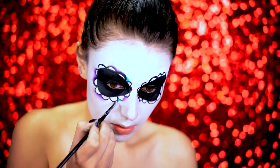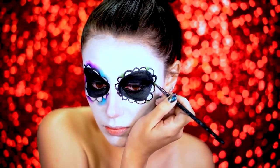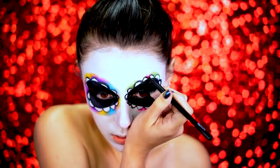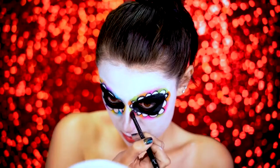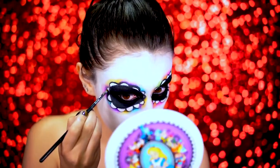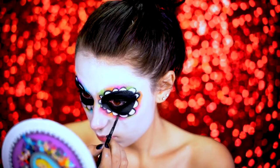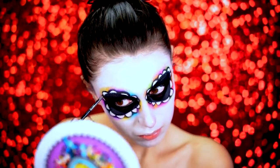I used purple, blue, green — all different colors — because I wanted it to be super colorful and bold and really pop. Here I'm popping in yellow and pink in between each petal, then orange. Now I'm going in with a black eyeshadow and shading the very inner part of each petal. This is what really makes it look 3D, so you want to make sure you're getting deep in those petals and packing in that black — it gives a really nice effect.